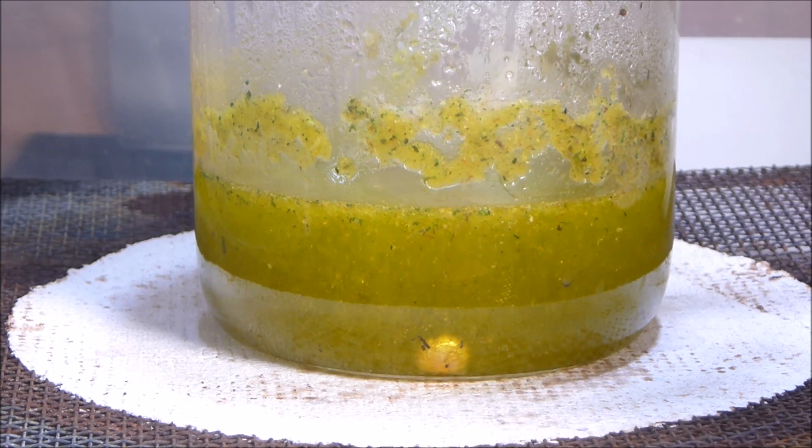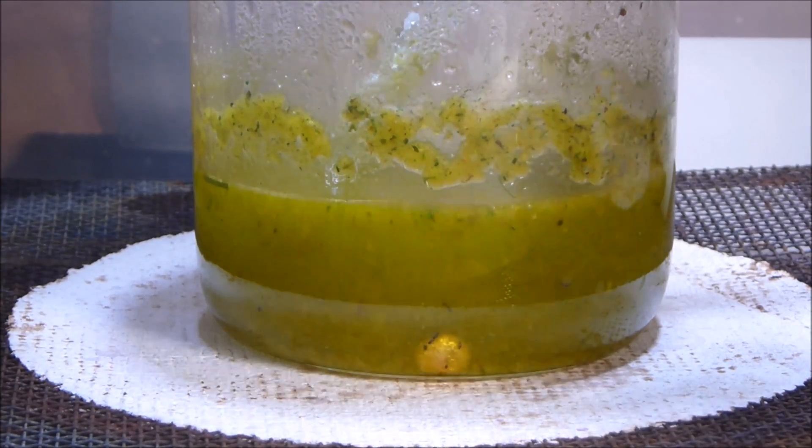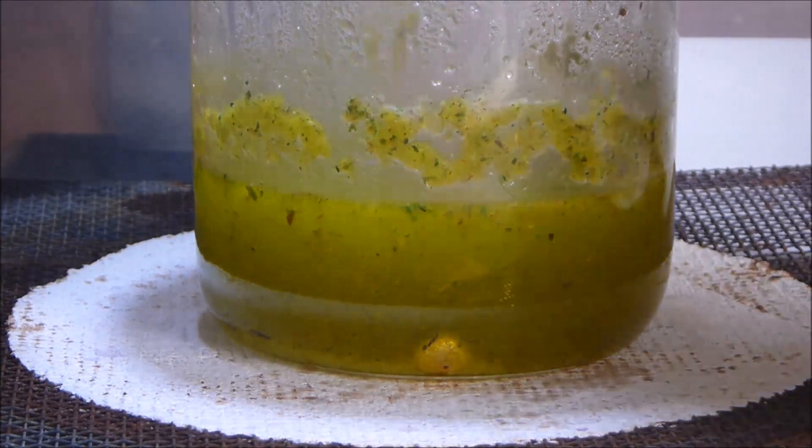I'm pretty sure there's still a reaction happening there so we're going to give it a little bit more. Much less of a reaction this time as you can see, so give it another stir.